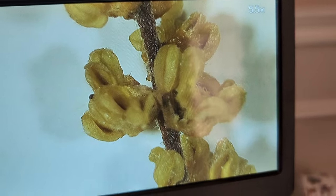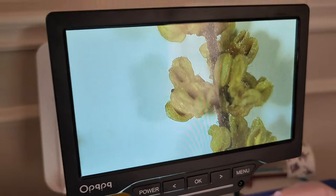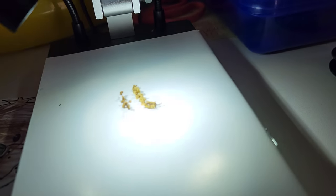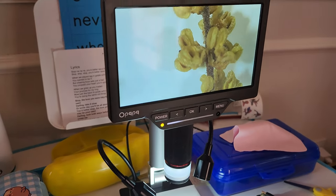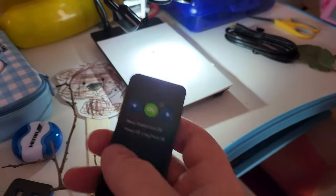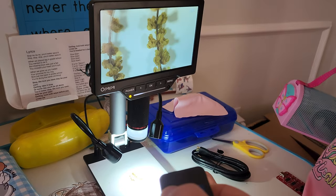So I've got 5.5x — we're at 5.5x digital zoom. That is that tiny little pollen sack right there. That's tiny. I didn't realize that the remote that comes with the microscope has got a zoom feature using the arrows.